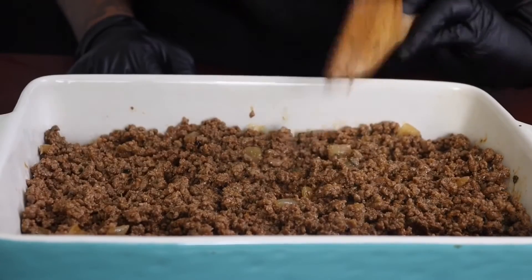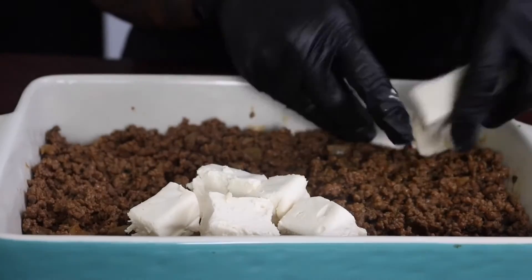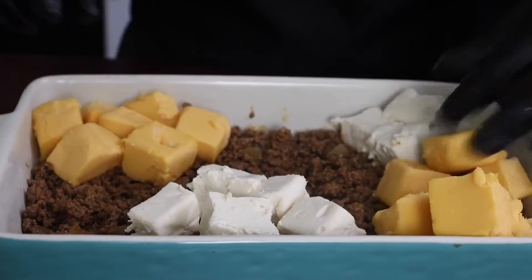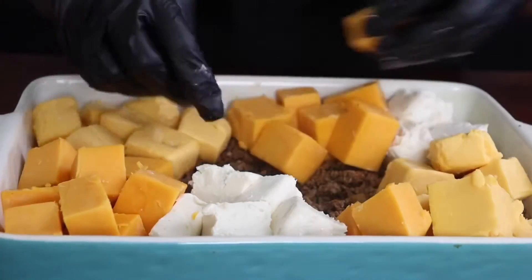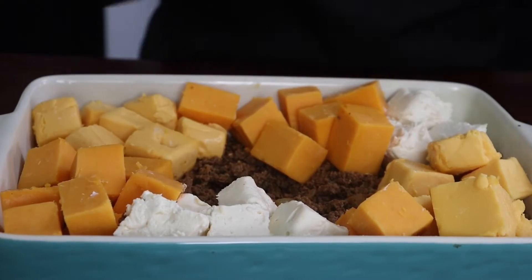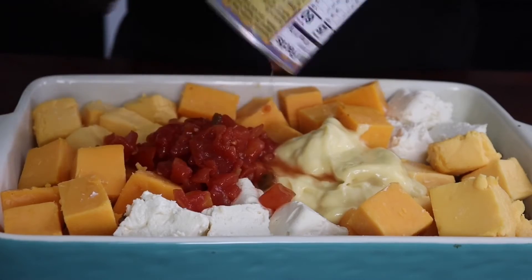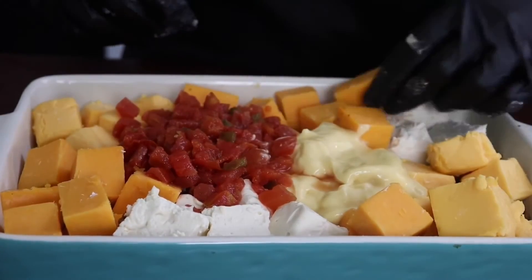After I put all of that into a baking dish, I'm going to add in my other ingredients. My oven is preheated to 375. We're going to bake this for about 30 to 35 minutes or until your liking. Here I'm adding some cream of chicken — some people use different things, but my personal preference, I think it adds so much more flavor. Then I'm also going to add in some tomatoes, a can of roasted tomatoes, the one with the jalapeños in it.